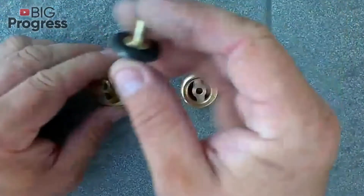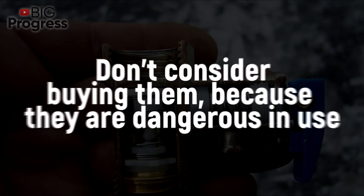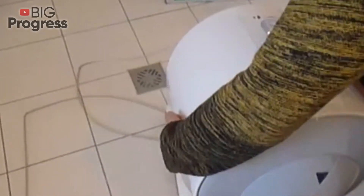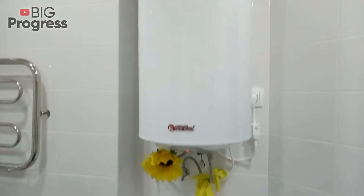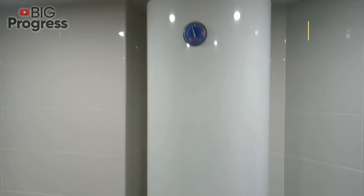There are also cheap models with no possibility of maintenance at all — don't consider buying them, as they are dangerous in use. These types of valves are usually used on heaters with a capacity of up to 60 liters. In models with bigger tanks, the valve is sold with a pressure gauge and a shut-off valve. The pipe fitting is threaded to reinforce the drain tube attachment.